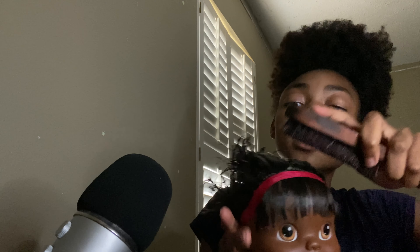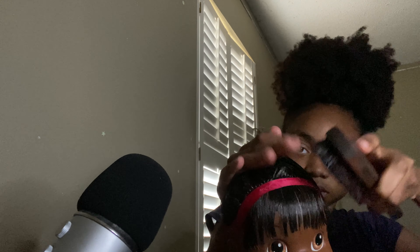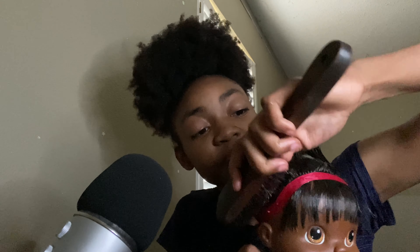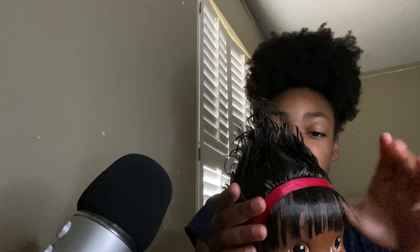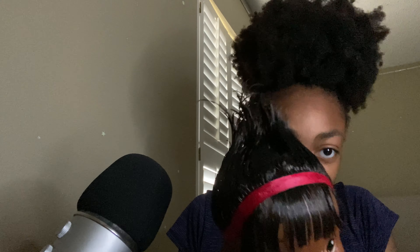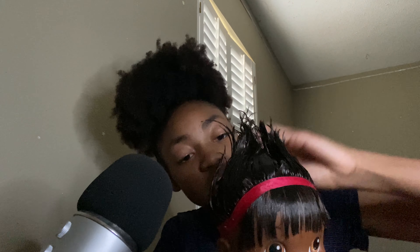Now, tell me if I'm hurting you, alright? Because I don't want to hurt you. Let's just gel this all up. We're going to have to add weave to it, girl, because you don't have that much hair. We're going to try and work with some weave. We're going to need more gel, girl — your hair is so short.